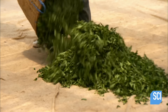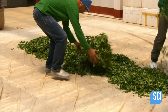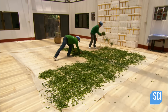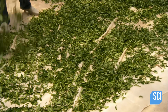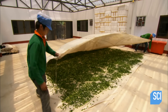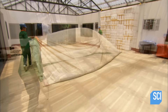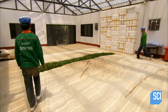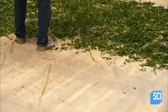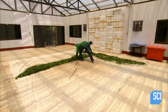An experienced tea master directs every phase of the processing. The first step is called solar withering. Workers bring the leaves into a glass-roofed building, then spread them out in the sun for 15 to 20 minutes. This kick-starts the oxidation-fermentation process, as the chlorophyll enzymes inside the wilting leaves start breaking down. At the same time, the moisture inside begins evaporating. Workers keep moving the leaves around to ensure thorough exposure to the sun.